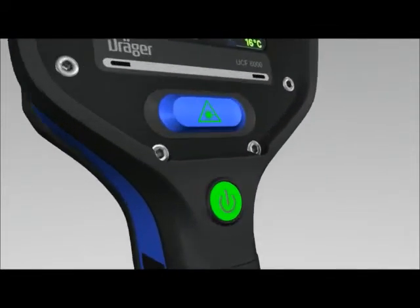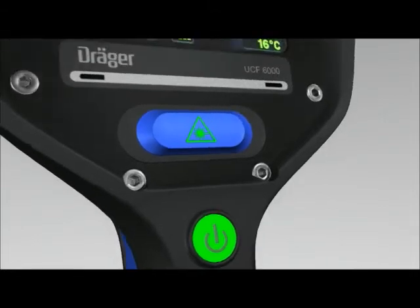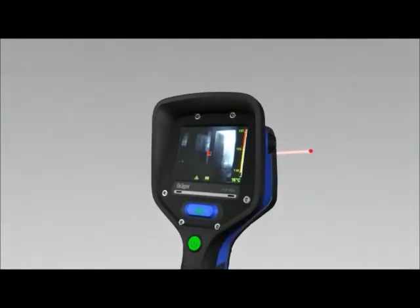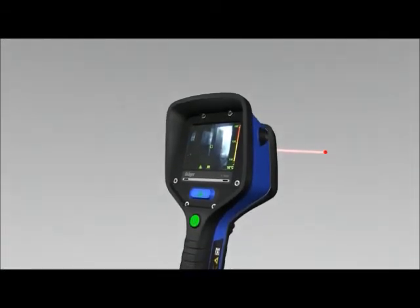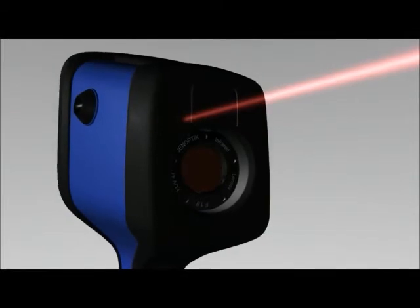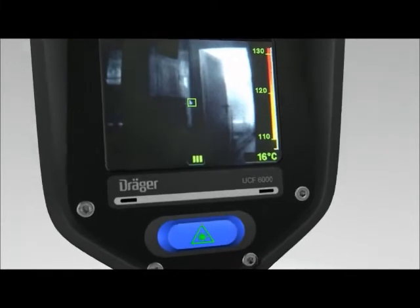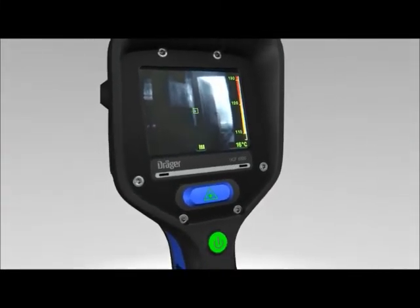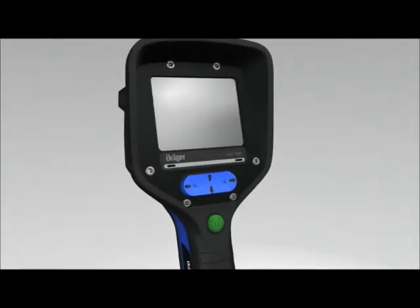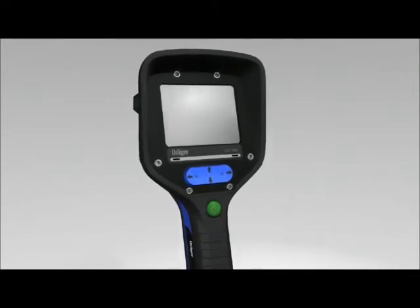Press the key directly beneath your display to activate the laser pointer on the Dräger UCF 6000. The laser always points to the area depicted in the center of the image. It provides a link between the thermal image and the actual scene. Hazards can be pinpointed faster and shared with your team members. The display also shows the laser pointer symbol. Press this key again to switch off the laser pointer. Note that using the laser pointer of the Dräger UCF 7000 differs slightly — see the chapter on UCF 7000 differences in the user manual for more details.